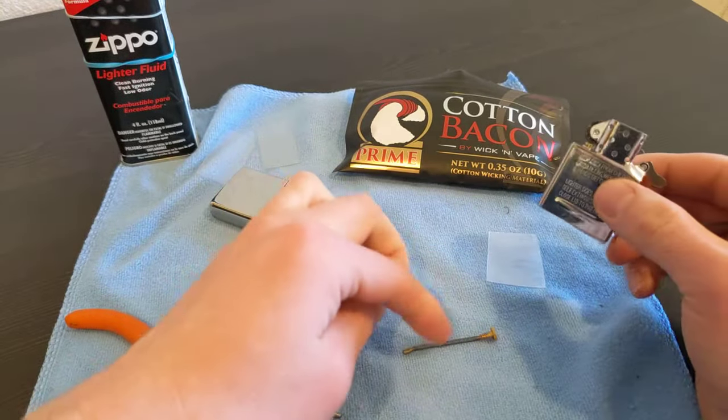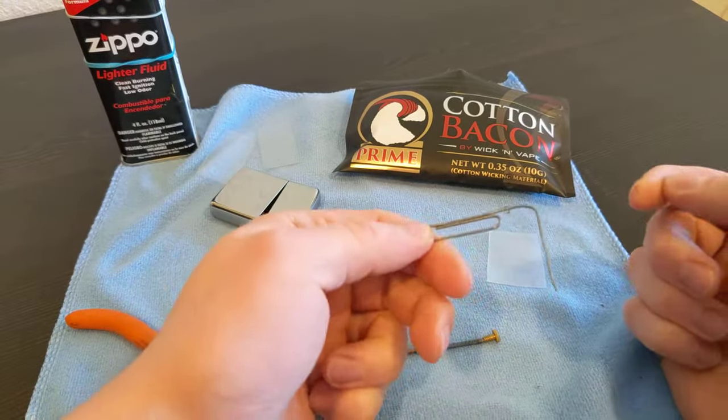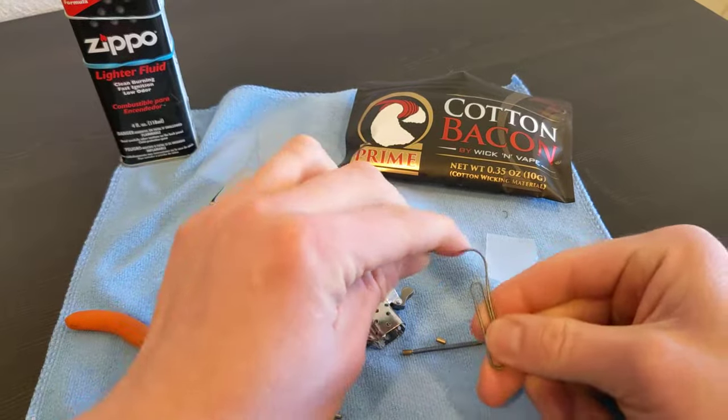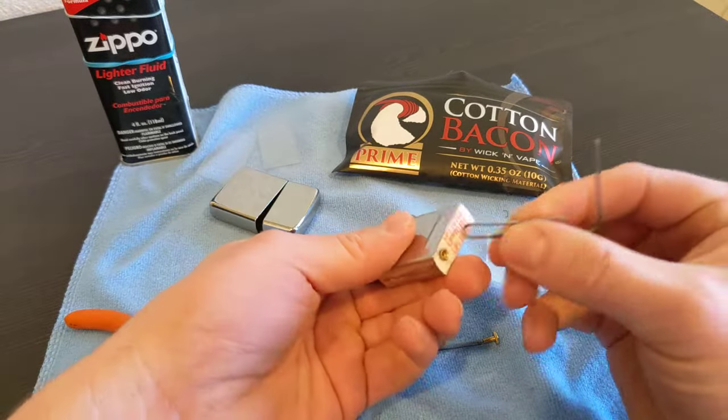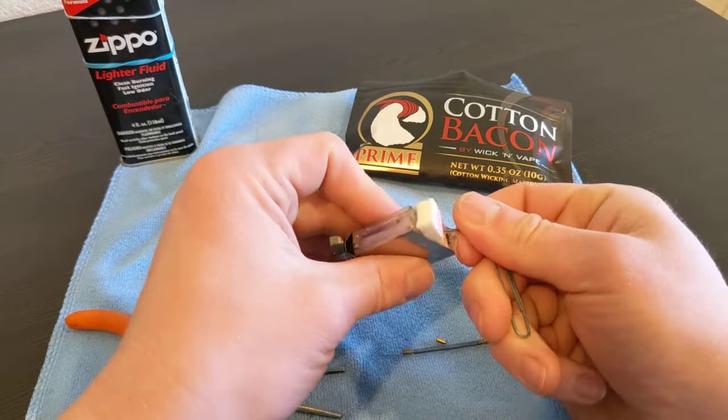We're just going to pop out the little flint. My favorite Zippo repair tool is just a paper clip bent up like this. You can use it to open up the flint screw and pop things out.